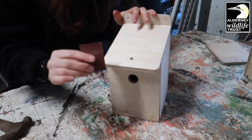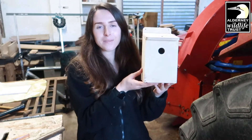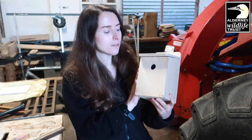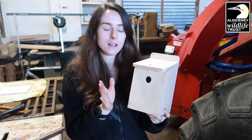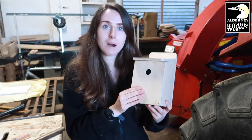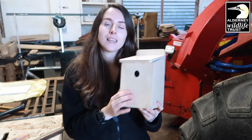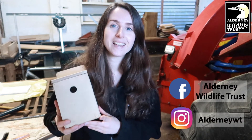Take the bit of sandpaper that's provided in your kit and just smooth down all the edges. Hopefully your box now looks something like this — beautiful! The last thing you can do, if you want, is to apply some water-based wood preservative to it. That'll just keep it lasting longer, but that's up to you. It is ready for placement. If you have any questions about where to place it, please email me at headofoutreach@aldernywildlife.org, or you can message us on Facebook or Instagram. Thank you, guys. See you later.